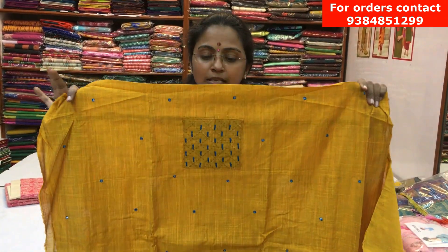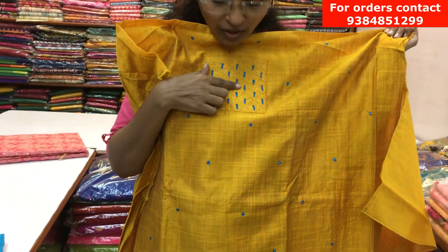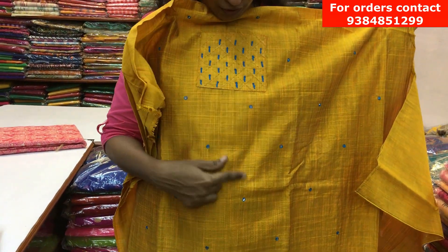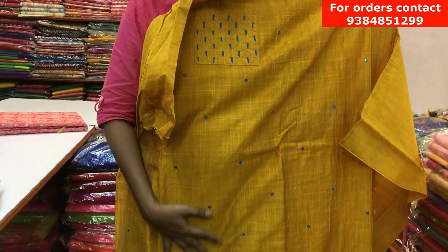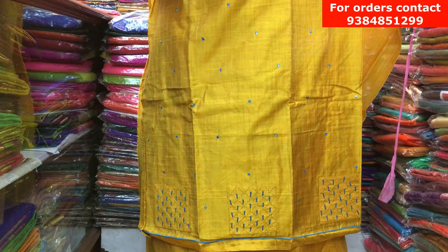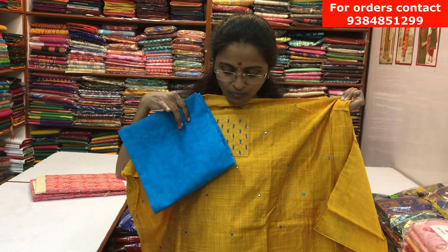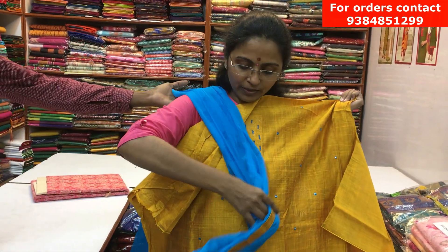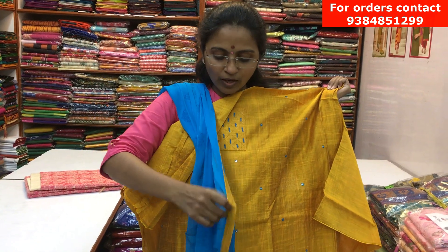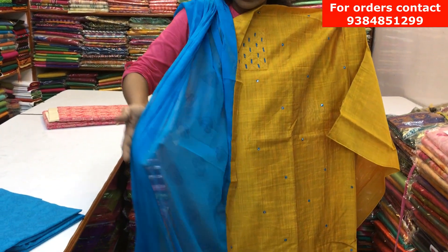It's a golden color semi-ross silk material. It has a beautiful thread work design running throughout the body, with small box type designs, and in the bottom part we have three types of boxes and small mirror work. It has a lovely contrast blue color bottom and a nice chiffon dupatta in contrast with a golden piping. The price of the salva is ₹1100.